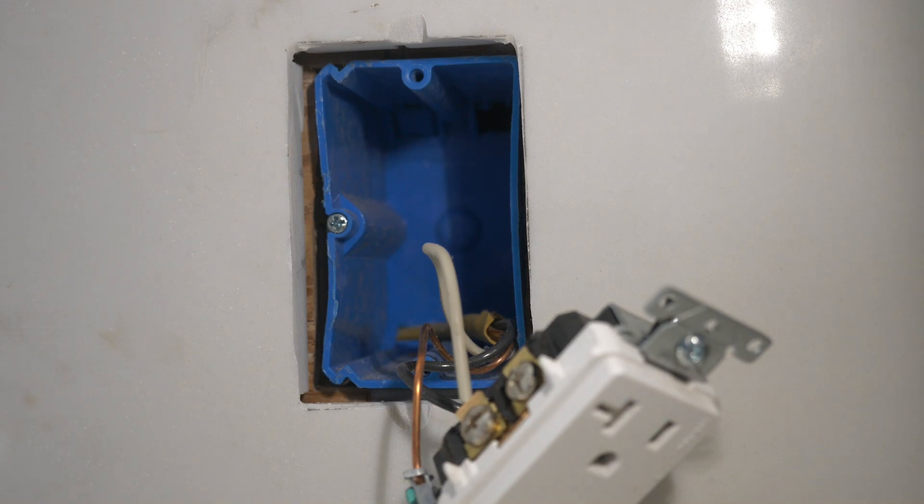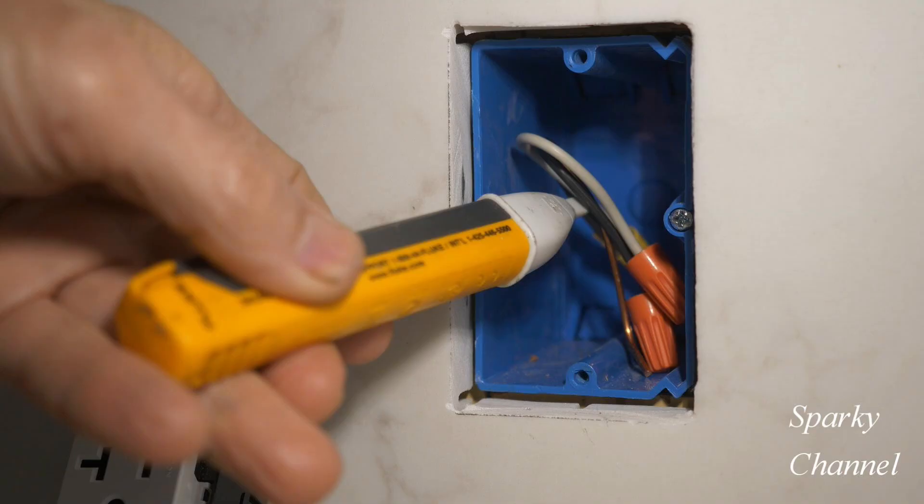Hey, this is Bill from Sparky Channel, and today I'm going to show you how to install an end-of-the-run receptacle and how to troubleshoot an end-of-the-run receptacle.